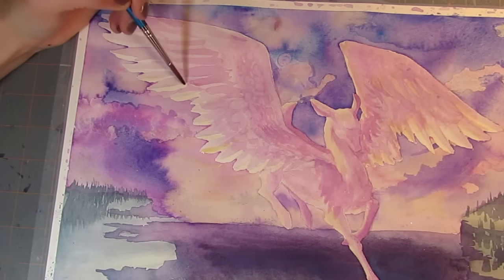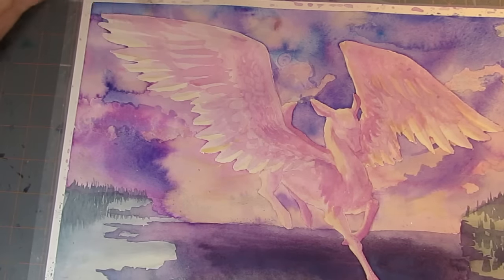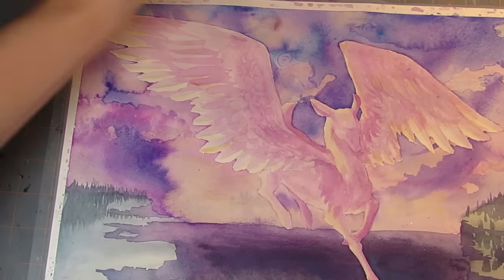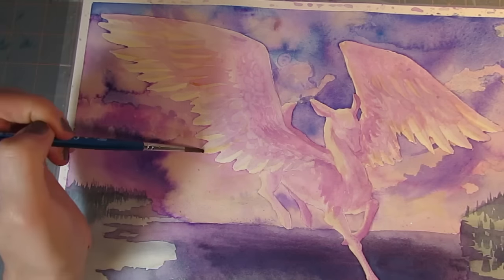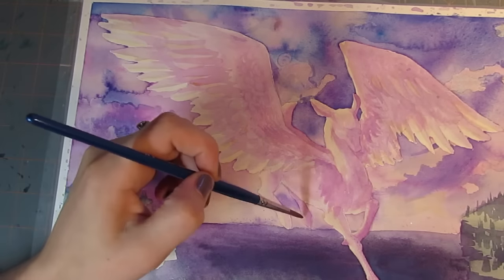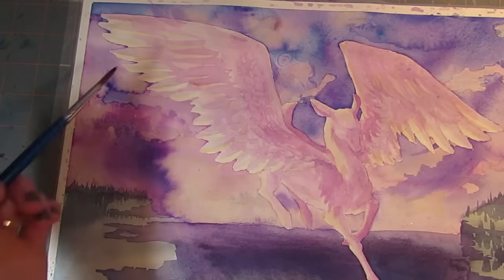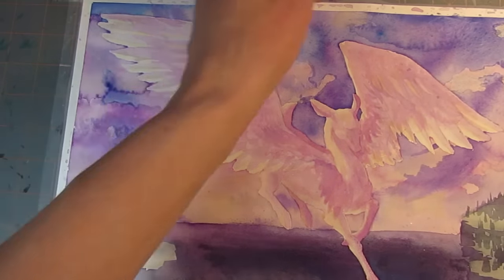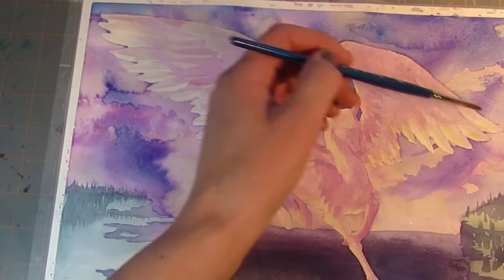That being said, my older palette would get stuck. When I was trying to open it, the hinge would get jammed, and I've been using it for about a year and I don't rough it up very much, so that's something that I was rather disappointed with my older palette. I noticed that this one is a lot simpler hinge design and is a lot less likely to cause a problem.